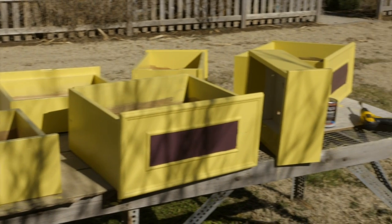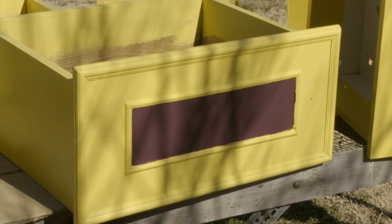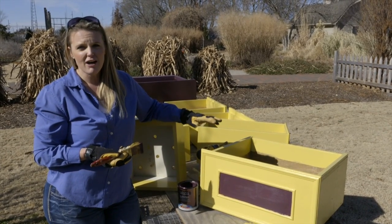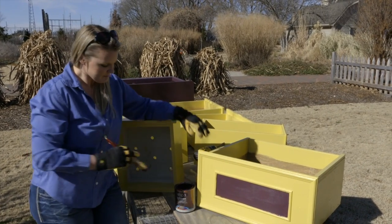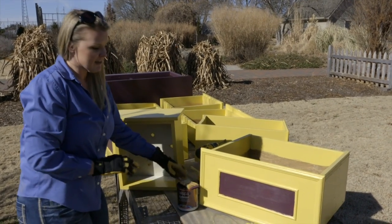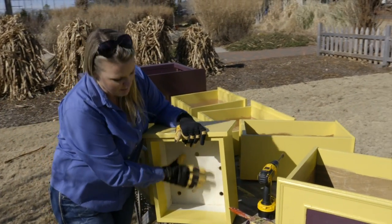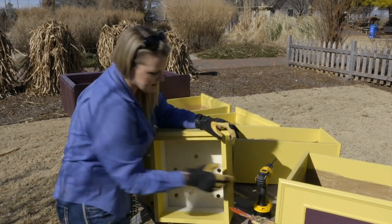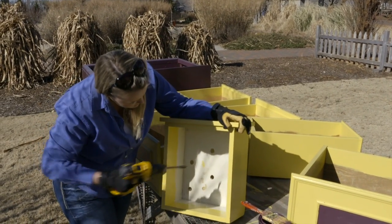We've put our second coat on, and it does have a primer included in the paint, which is nice because you've got a good thick cover on it to finish off any of that wood that might have a waxy finish to it. After we've got our second coat done, we're going to drill holes in the bottom of these. You want to make sure that you have plenty of drainage out of these raised beds, so we've already started this process and we're just going to finish this one drawer.